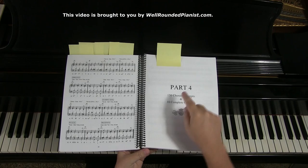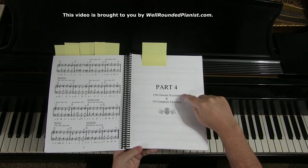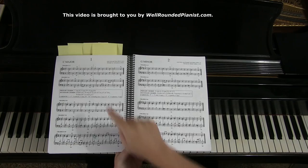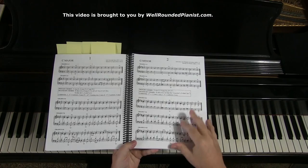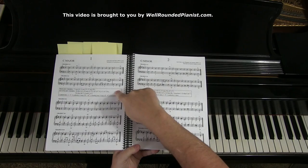Then we come to part four — the meat and potatoes of Sight Reading in Harmony. This part consists of 150 chorale excerpts and 10 complete chorales. The pages are numbered one to 150, and there are five systems on each page, each getting progressively more difficult. There is also a box with chords on each page.